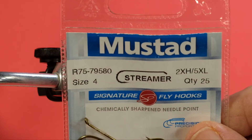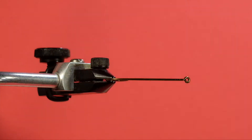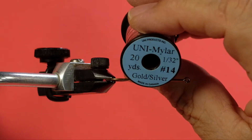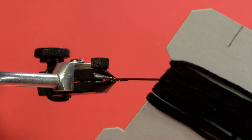We're going to start with a Mustad size 4 streamer hook, two extra heavy, five extra long. The tail and the throat is going to be a red saddle — try to get a sort of a darker red with this one. We're going to use a size 14 Uni Mylar, silver side. The body is black chenille, and the wing is white bucktail. Plus we'll be using some jungle cock for the cheeks. So let's get going.